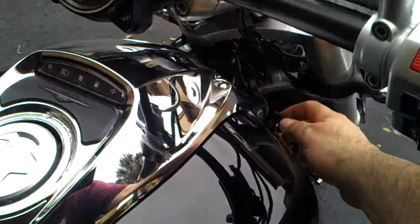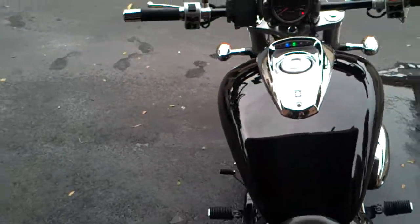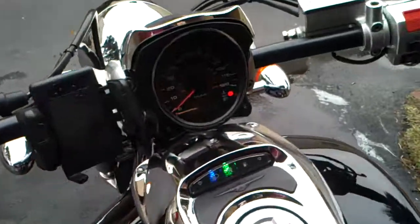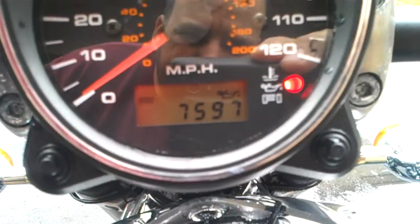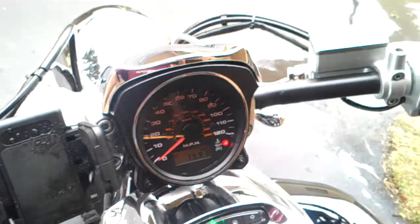Let's start this baby up. It has almost 7,600 miles — let me pull the clutch here, hold on a second.